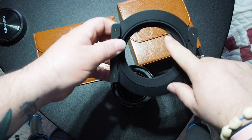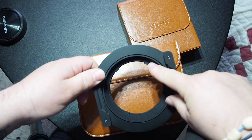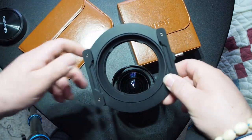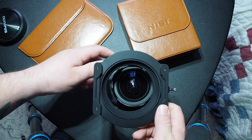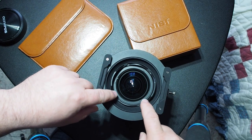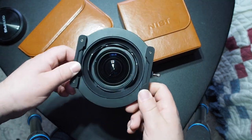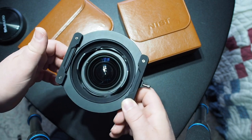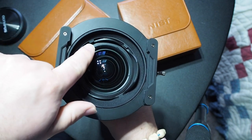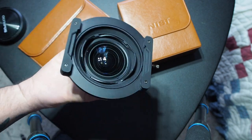You'll notice there are four tabs — you can see a tab right here, one right there, and corresponding tabs at the bottom. Those tabs help you align the filter holder on your lens. They seat down in the valleys of the petals on the built-in lens hood that's on the 7-14. And like I said, that rubber gasket holds it well enough to where I can actually pick up the lens with it. You can see where the tabs locate down in those little valleys of the petals.